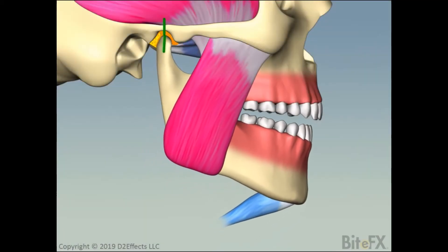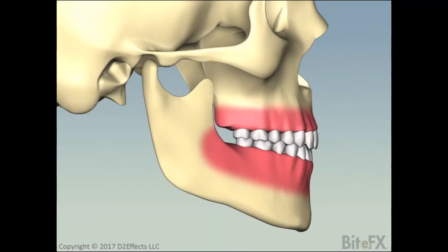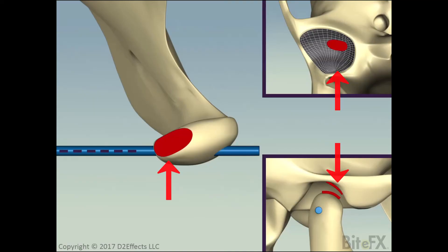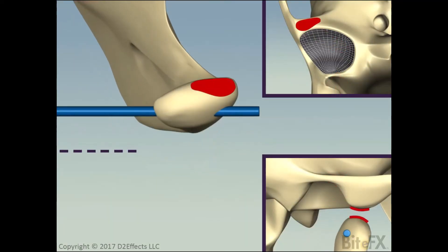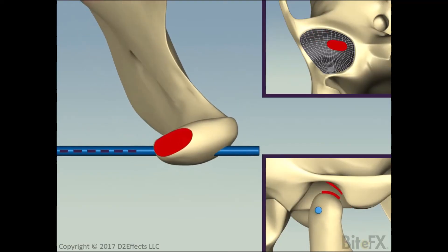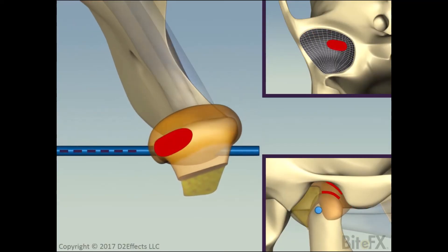Note how strong the closing muscles are — you know that has to be the case by your ability to crunch or bite into pretty hard food. Back to a 3D view, first without muscles and disc, we show where the pressure is between the condyle and fossa and eminence. See how the pressure at the fully seated position is forward at the top of the fossa and on the inward, medial, side of the condyle. Then, as the jaw opens, that pressure area moves down the eminence and from the medial to the lateral pole of the condyle. We then repeat the motion adding in the disc and the lateral pterygoid muscles.